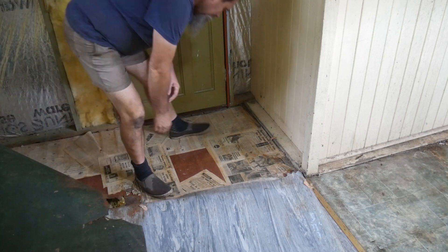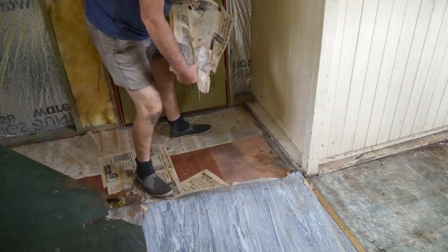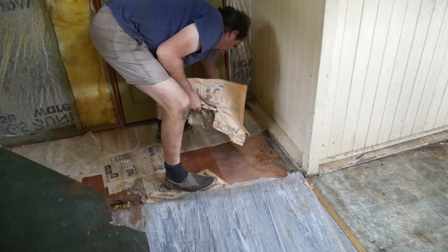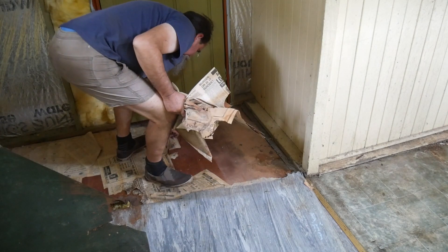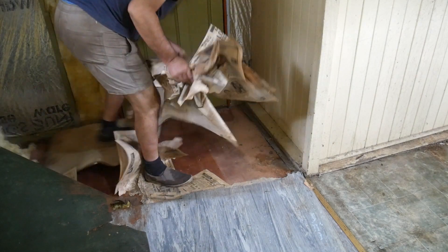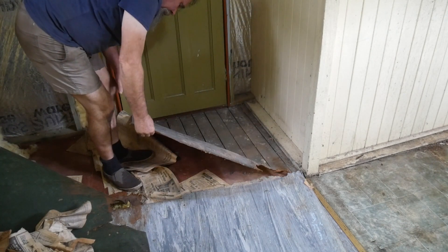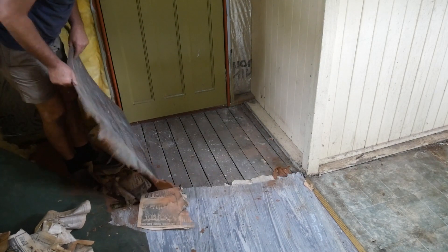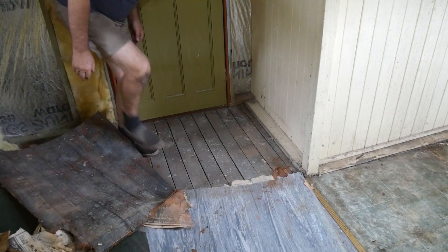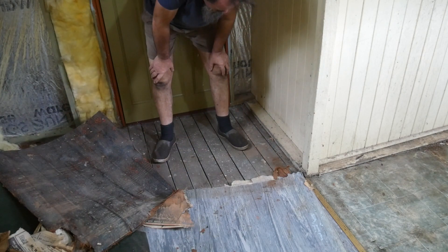And what do we have underneath that? Newspapers! June 13th, 1971. Awesome! And what do we have underneath that? Some sort of underlay. And then... veranda floorboards. They aren't tongue and groove — they've got gaps between them. Original veranda floorboards.